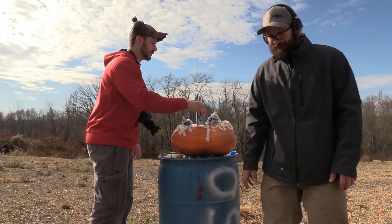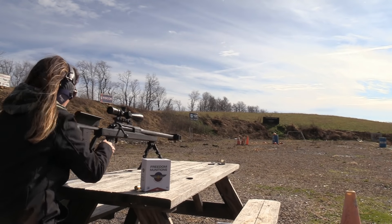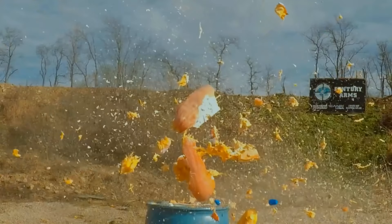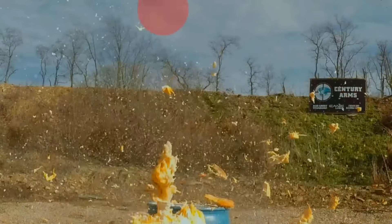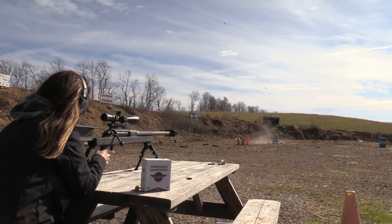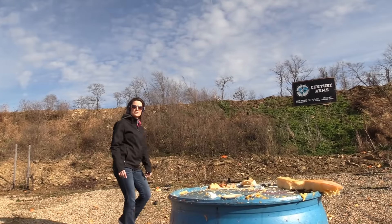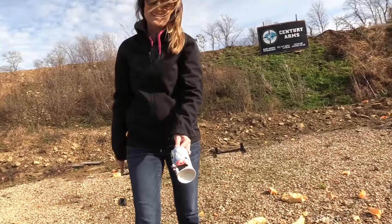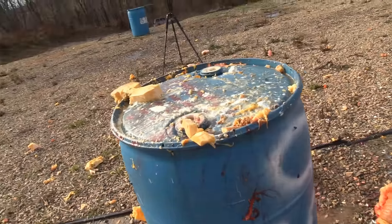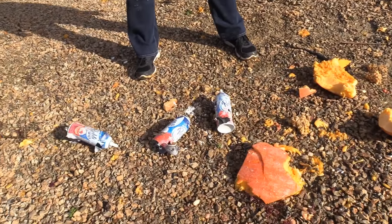Jam that in there. Let's shoot it. Go ahead and make some pumpkin pie. After the shot — just for a little extra measure, we added the actual whipped cream cans to the pumpkin. There they went over the berm. Let me go see if I can find them. The round passed through not one, not two, but three of the Reddi Whip cans.